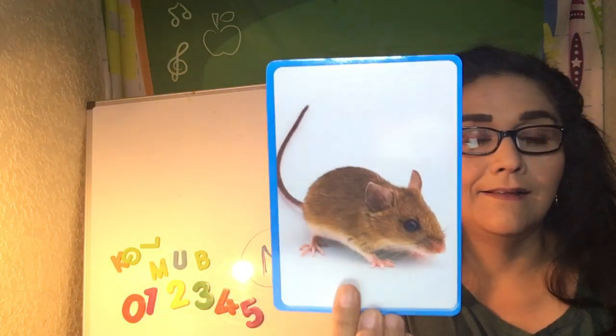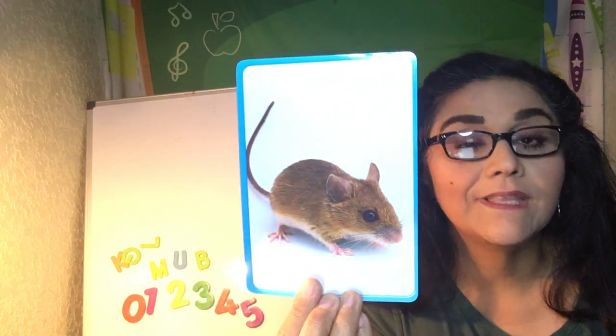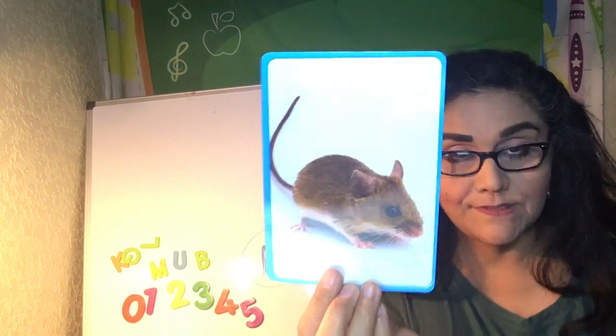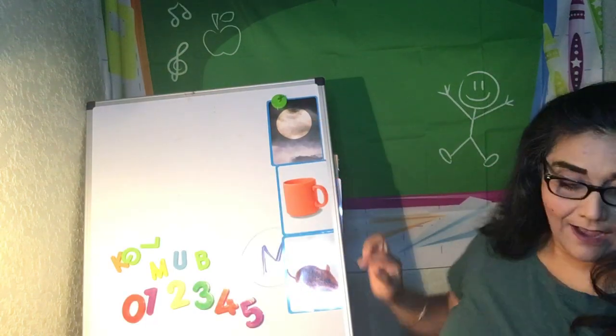And how about this thing? A mouse. Mouse starts with the letter M. So we have moon, mug, mouse.